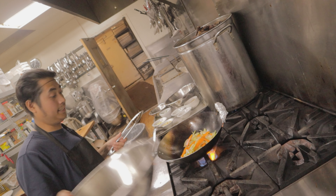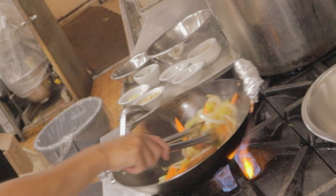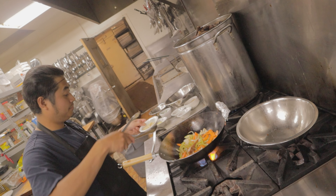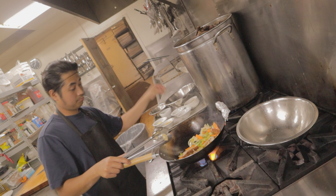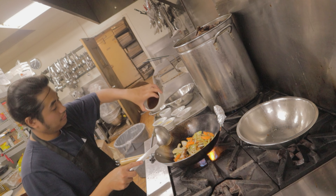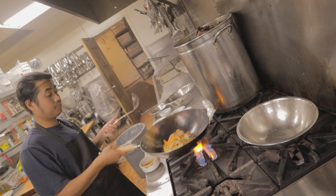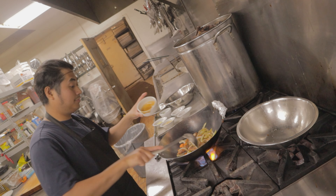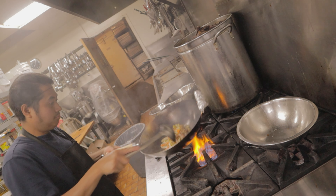Now we can add the breaded chicken and combine it in the wok. Add some aromatics, then the last thing is the sauce — the honey garlic sauce. Add a little bit of water, and that's the second one done.